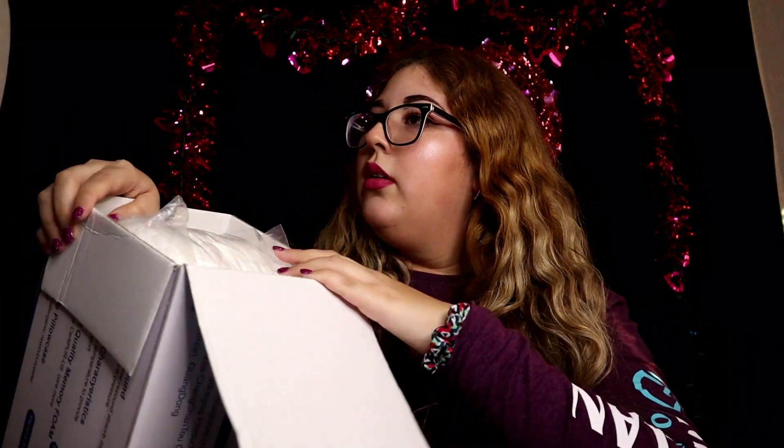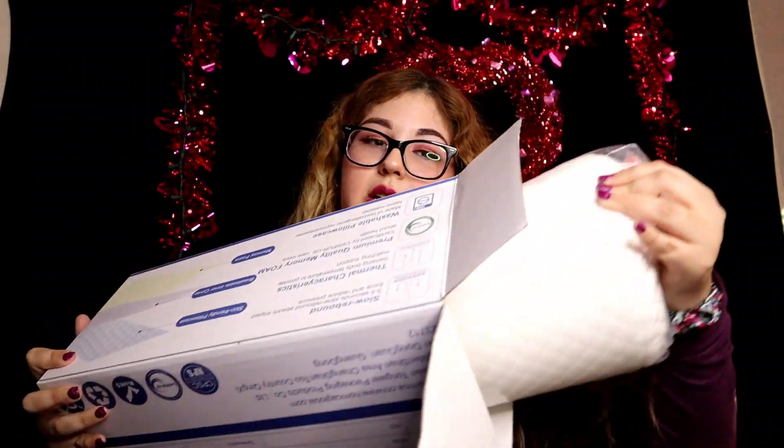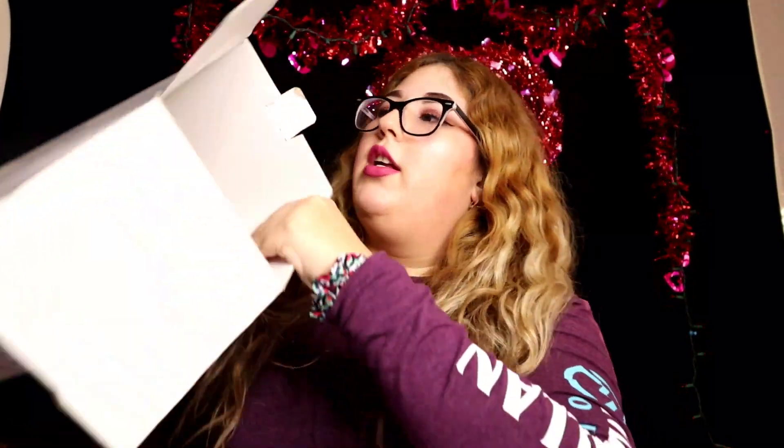So I'm gonna use it mostly because it's an orthopedic design — I do suffer from back pain and neck pain, so we're gonna see how this works for me. I'm going to go ahead and open it so you guys can see it.